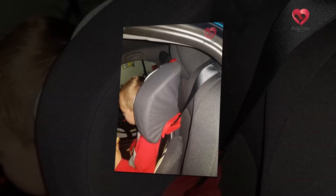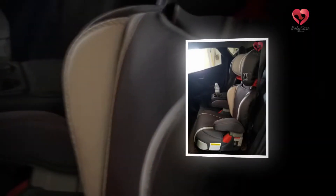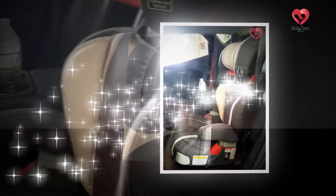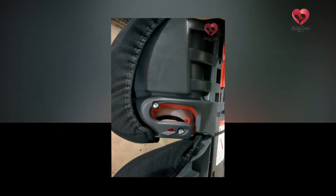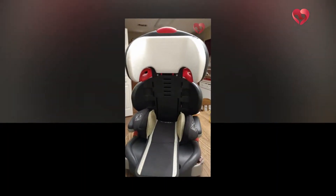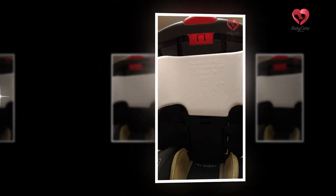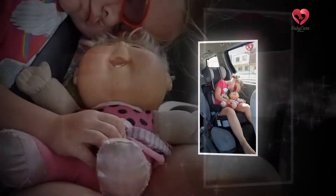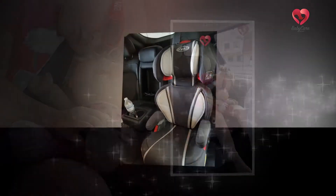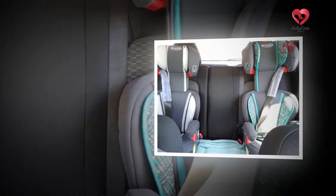A few other issues with the Graco Affix High Back Booster Seat include the armrests, which are a little shorter than average and can neither be pulled out nor adjusted for the comfort of the child or other passengers. The cup holder is also a little small for larger glasses or bottles, and the pull-out drawer is smaller than on other booster seats, making it hard to hold snacks, sunglasses, or small toys.